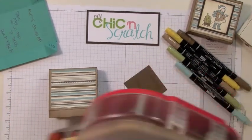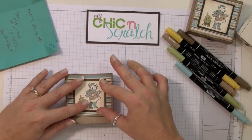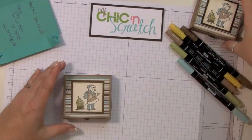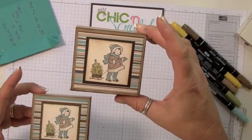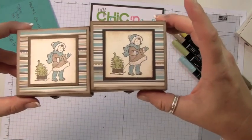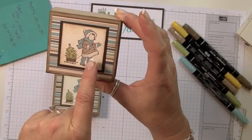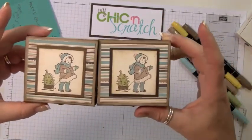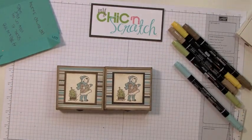We'll attach this and close it up. I did make two differences on this box: the original used Early Espresso but I decided I like Soft Suede better, and this one has glitter — I took some two-way glue and sprinkled Dazzling Diamonds glitter on it. I'm not going to add glitter to this one. So there you have it — if you have any questions let me know, thanks a lot, bye!